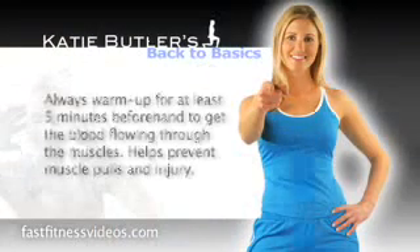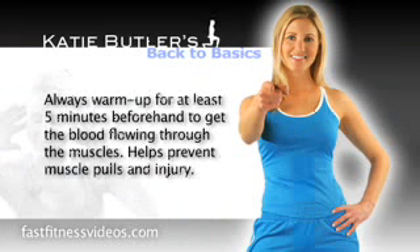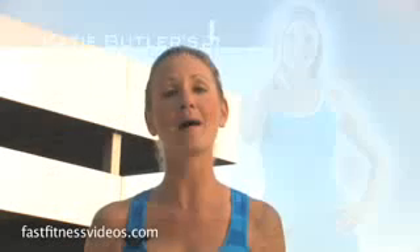First of all, you always want to do at least 5 minutes of warm up before doing any kind of weight lifting exercise. It helps warm those muscles up, gets the blood flowing, prevents future injuries.